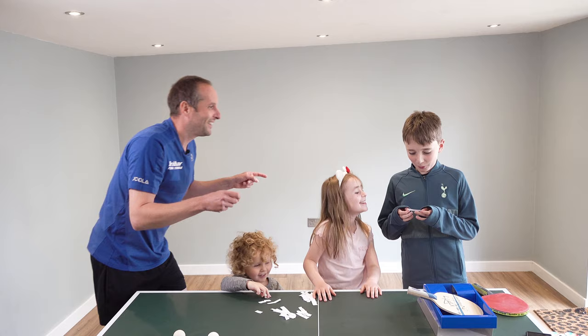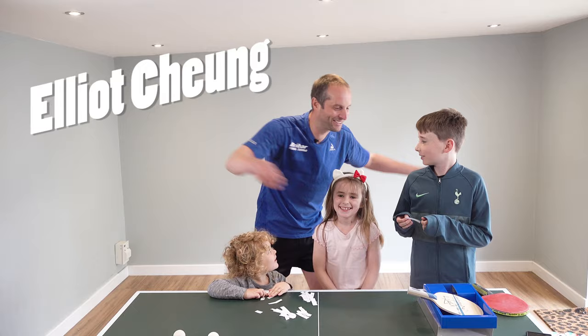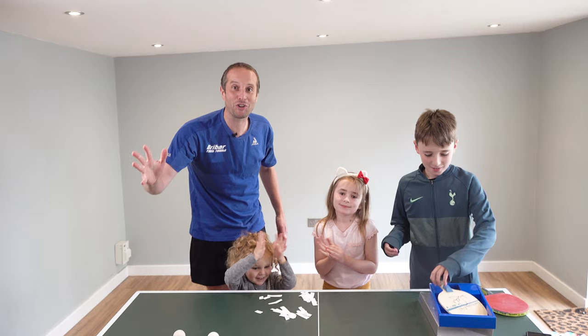The winner is Elliot Chung! Elliot Chung, congratulations — you have won this Victus Liam Pitchford blade. Elliot, I will send you an email to get your postal address and that will be on its way to you.